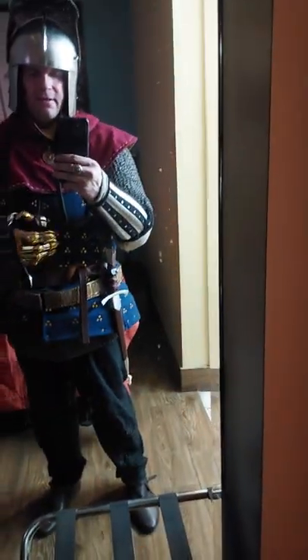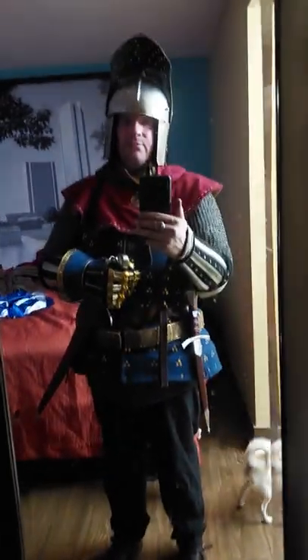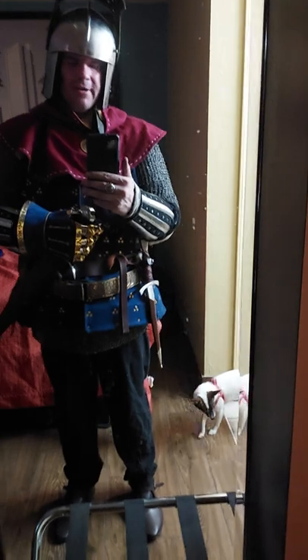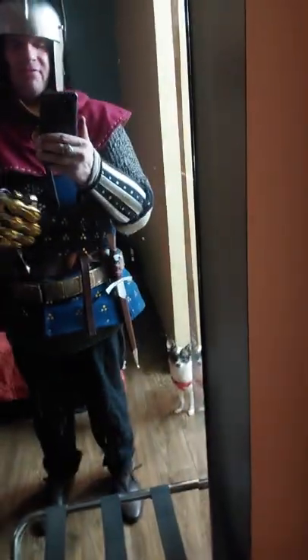The maker of this brigandine is Alexi Perbanos in Ukraine. It's custom made and very well fitted to me — I love it. I can easily put it on like a vest.